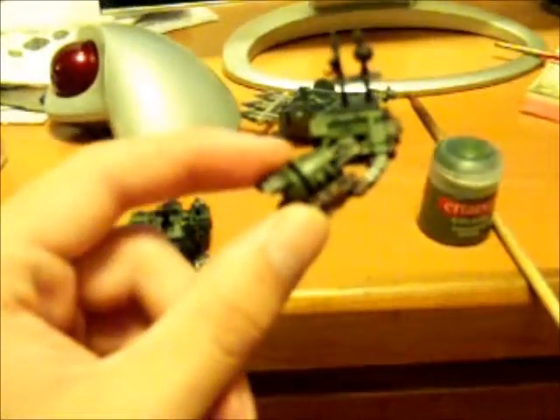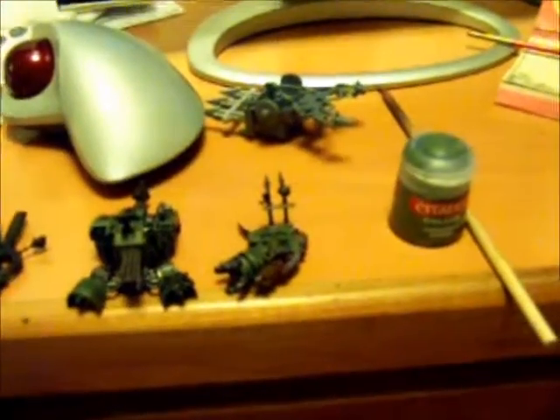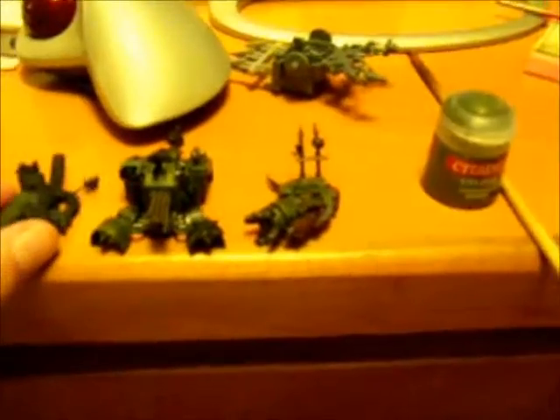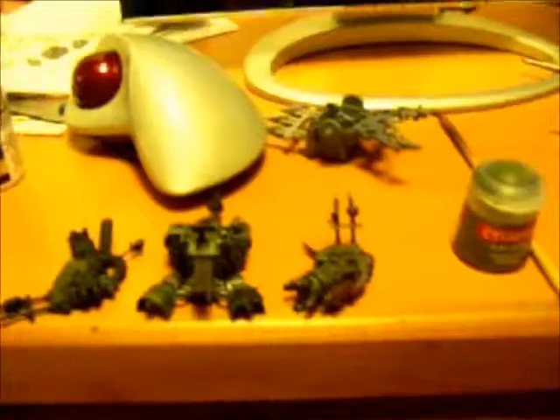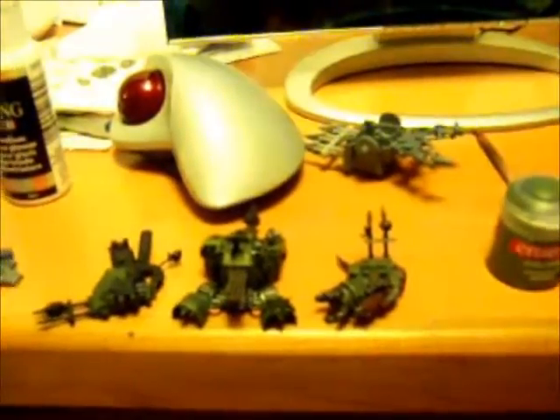Hopefully my next video should be this bad boy completed, and then it's on to the basing, which I don't know what I'm gonna do with either. If you guys got any ideas on basing, shoot me some ideas. Any questions or whatever, let me know, and you guys keep it going.